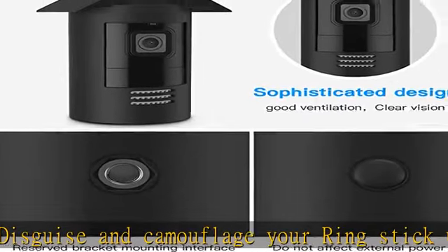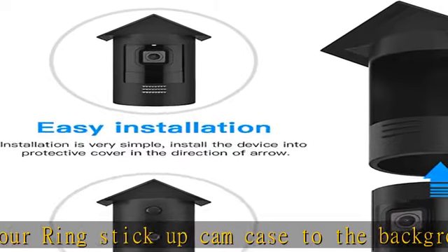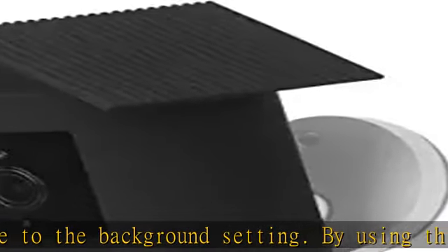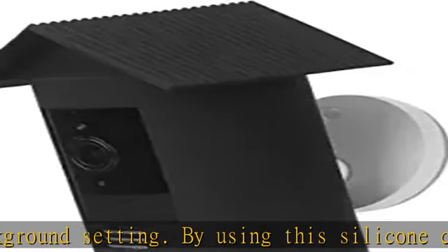Your favorite security camera can now blend in more easily with any environment. Stylish or rugged, easy to use — this silicone cover can be easily fitted onto the camera using a convenient slip-on and slip-off design.